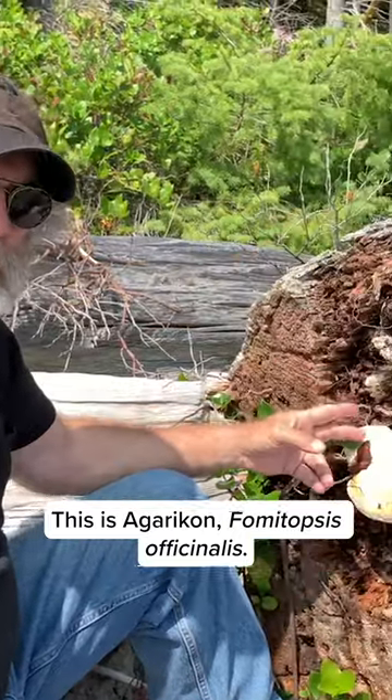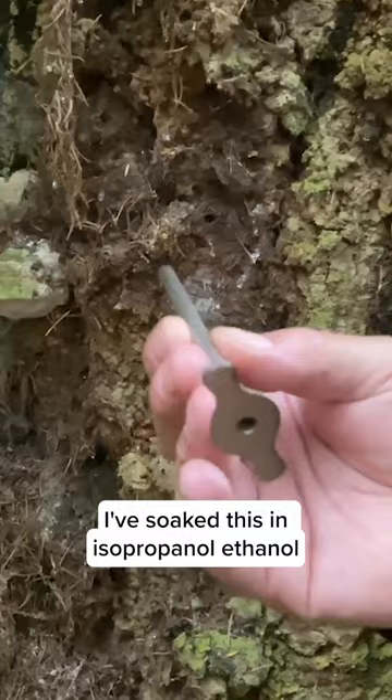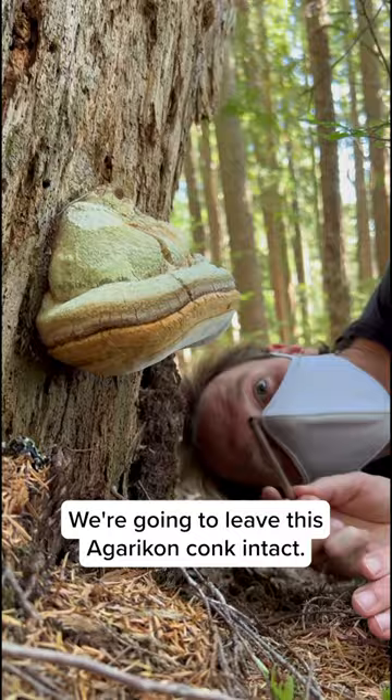This is Agiricon, Fomitopsis officinalis. This is a cork board. I've soaked this in isopropanol ethanol. I'm going to go underneath here and get a small piece of tissue. I want to do minimum harm to this — we're going to leave this Agiricon conch intact.